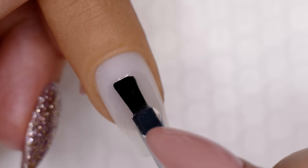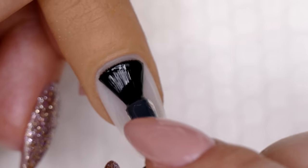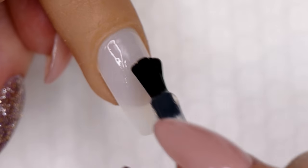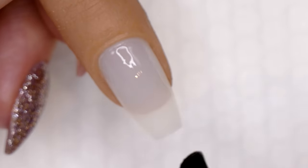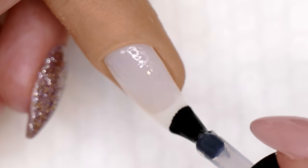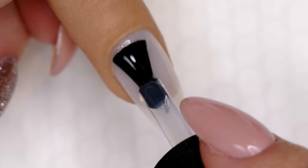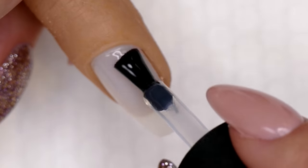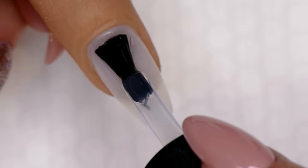You want to really shimmy this product into the nail plate — work it in so you get nice adhesion. You don't need extra bonders or anything. The Luxio Base adheres very, very well. If you do want to use extra bonding, just be aware that you're going to extend your soak-off time. Anytime you add bonding agents, it's going to take longer to soak off. But I have never needed any type of bonder with the Luxio line.